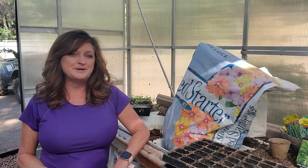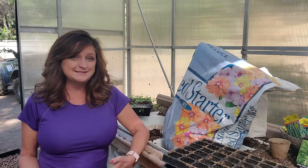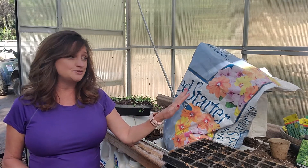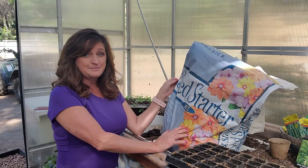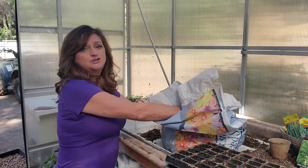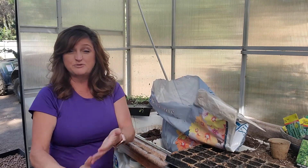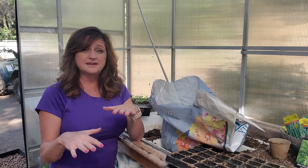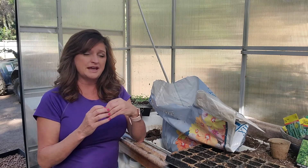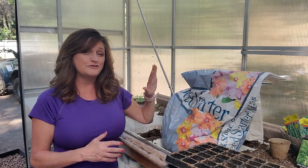There are two key components when it comes to starting seeds because seeds can be really easy or really disappointing. Number one is to start off with a good light soil. I use this seed starting mixture — the bag is about $22, but the soil is super light and fluffy so little seeds don't have a hard time coming out. Dense soil with a lot of wood chips can trap water, cause mold, and make seeds disintegrate.